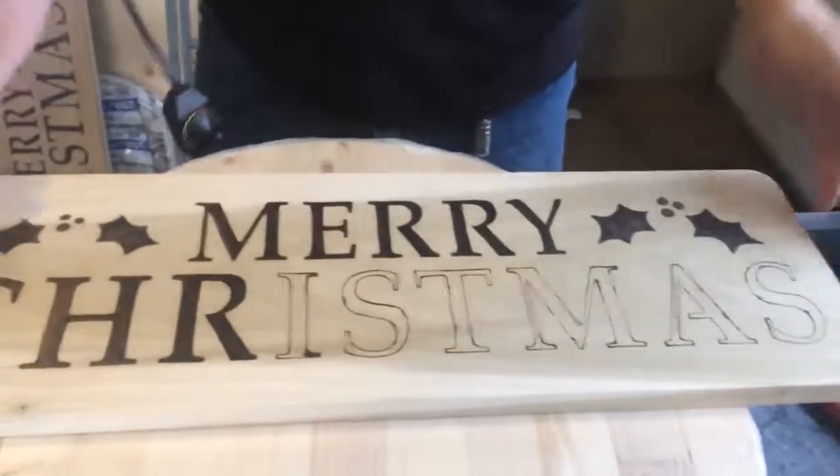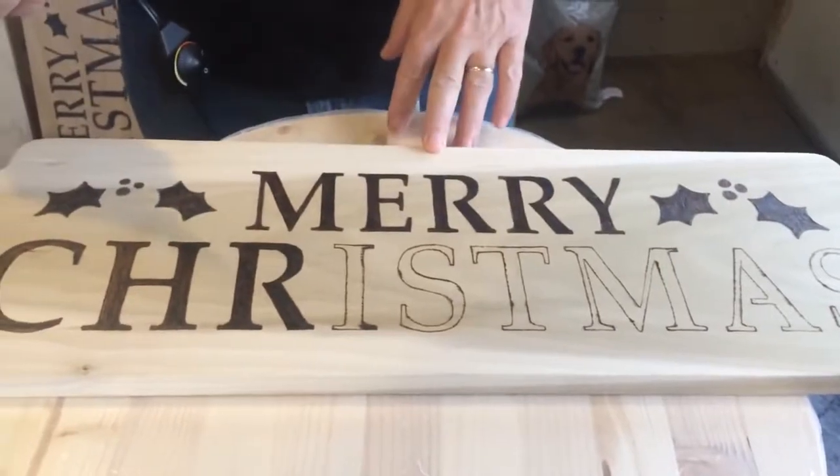Hello everybody. I got a video here on how to do wood burning. It's pretty simple and easy. I pretty much just take a good piece of wood, whatever size or whatever you're wanting to burn.